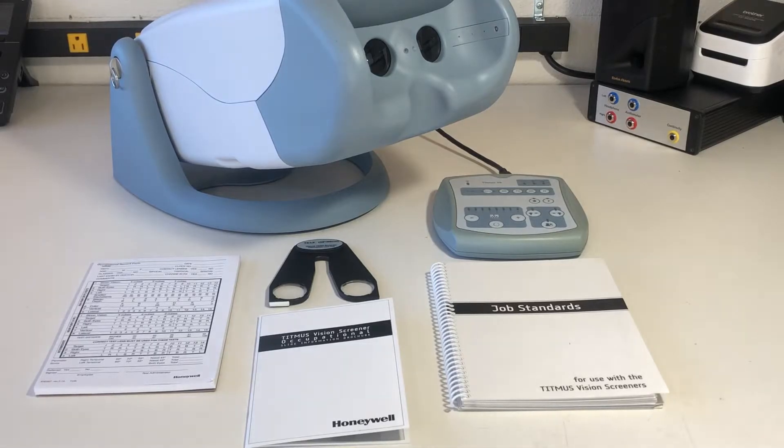In this video, we will be demonstrating how to use the Titmuss V4 Vision Screener equipped with Landolt Ring Slides.